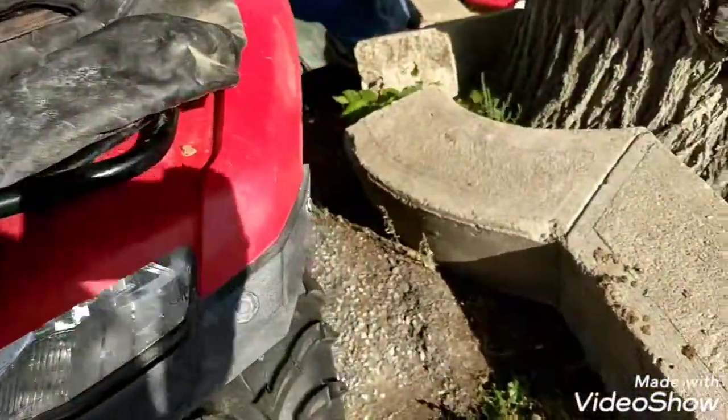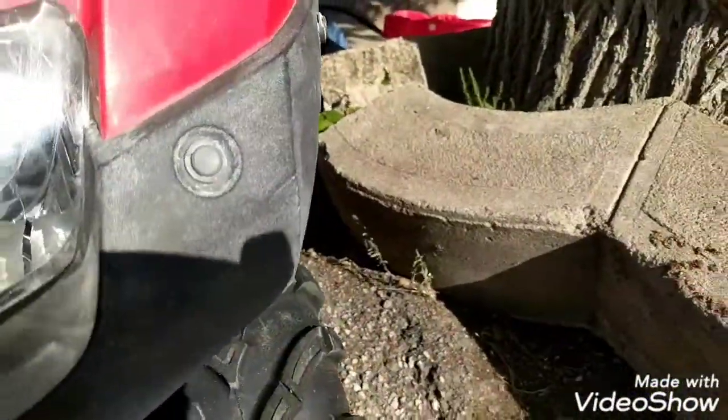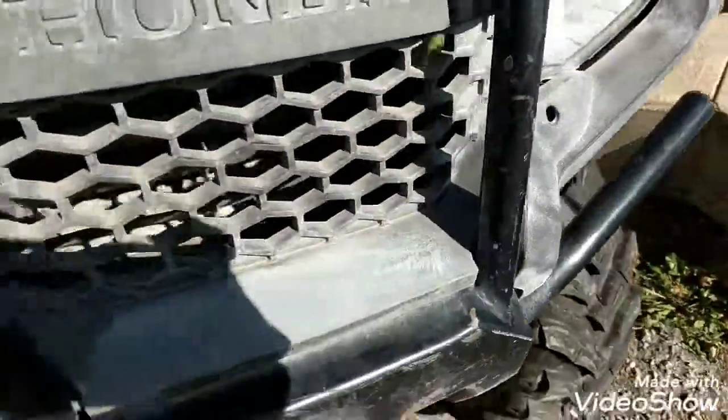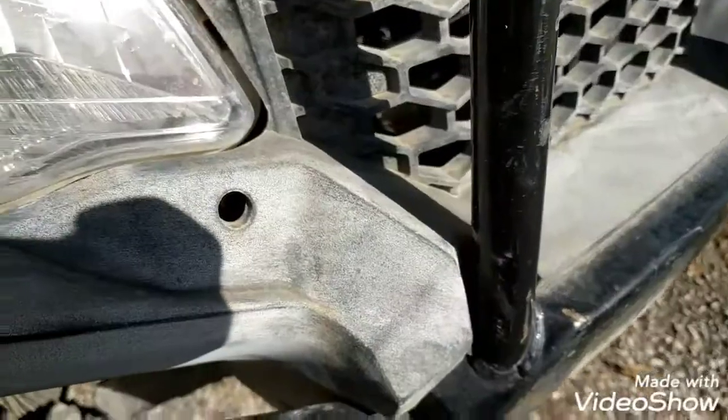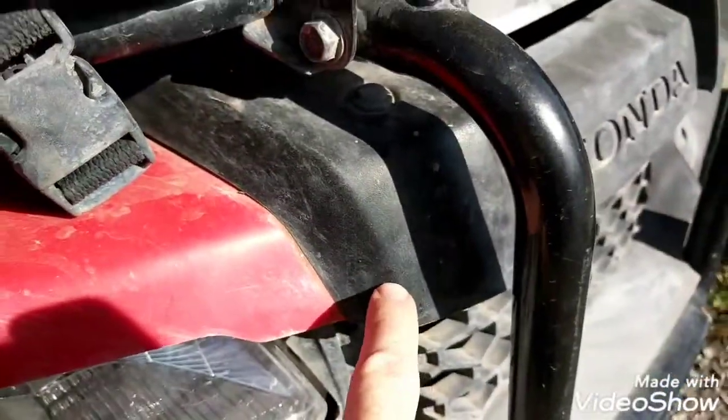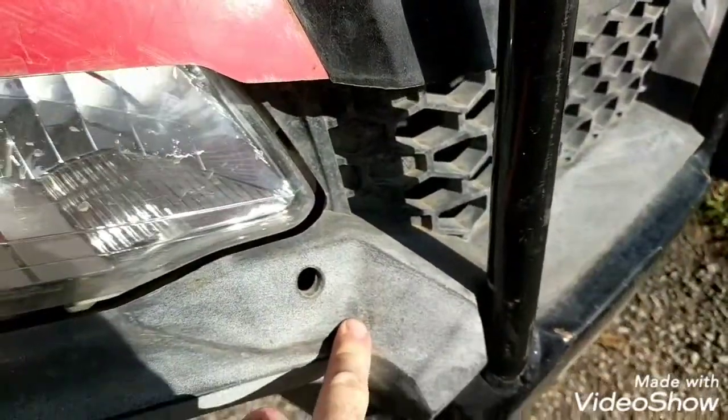It also says it removes oxidation. Well, after scrubbing for about 15 minutes — I don't know if you can see that or not — if you go down my four-wheeler it gets worse and worse. You can see it's really heavily oxidized versus this, which is the color it was. This is the color it is now that I've used it.